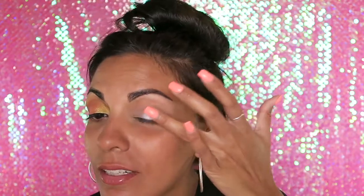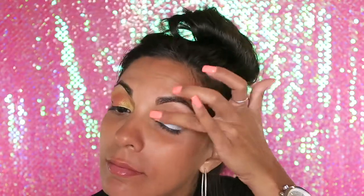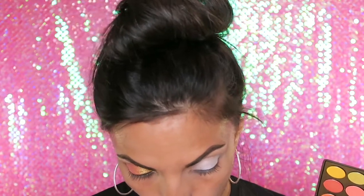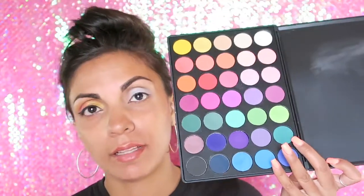I'm going to put it on my lid closest to the lower lash line. Now I'm going to set that with a white eyeshadow. I'm going to be using the Morphe 35B palette — using the white eyeshadow right here just to set that.